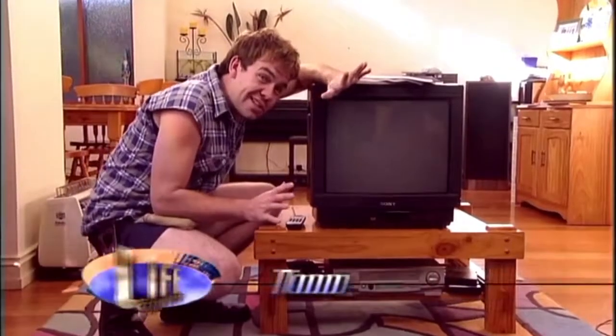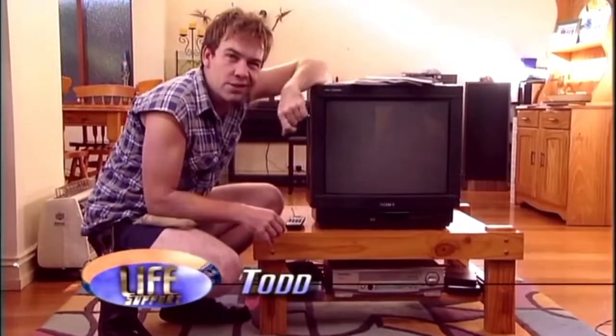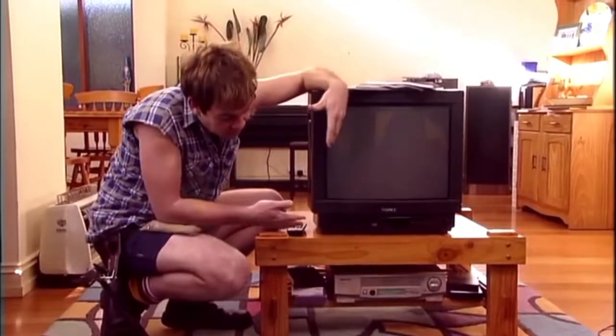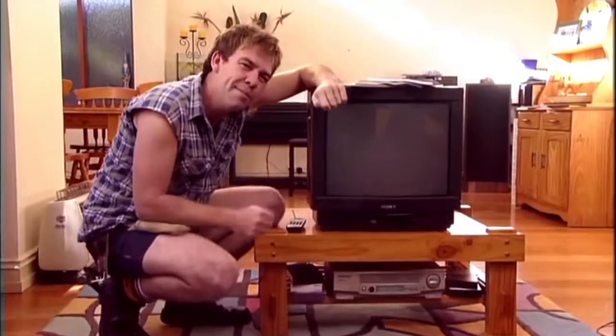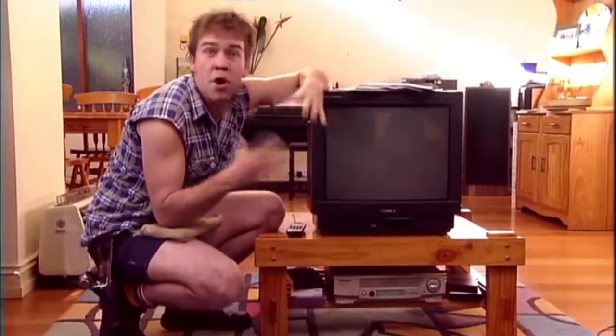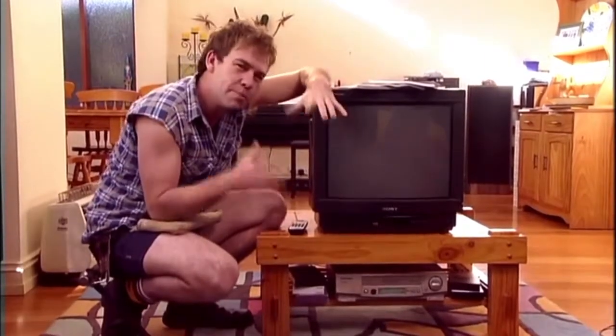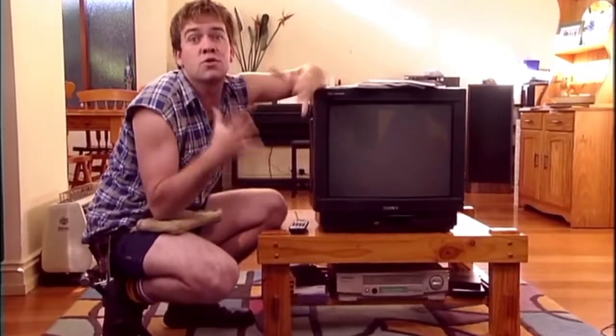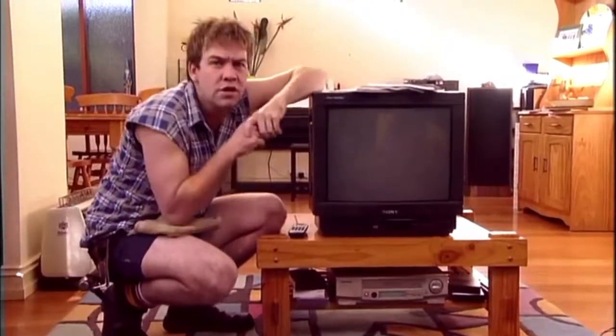With the boom in DVD sales and expensive widescreen TVs, inviting your friends over for a movie night when you've just got a normal TV and VCR has become an embarrassing business. But you don't want to seem cheap or behind the times, even if you are just going to watch The Man Who Sued God, because there's bound to be at least one film snob who gets really upset. But if you take a tip from Todd, you can appear to be a hip cineast without the expense.